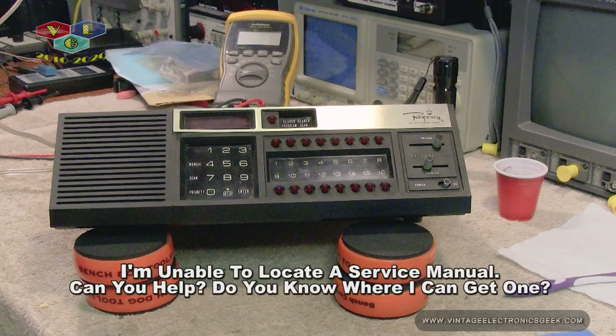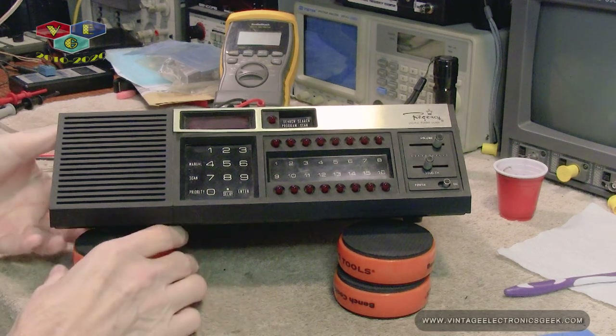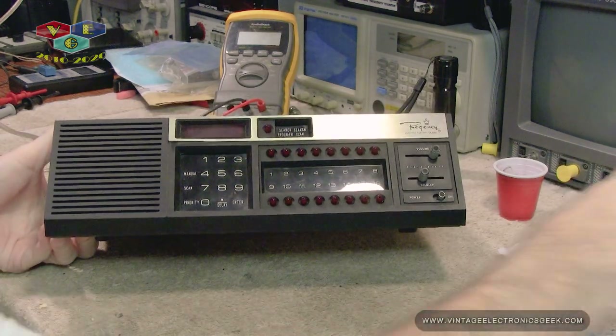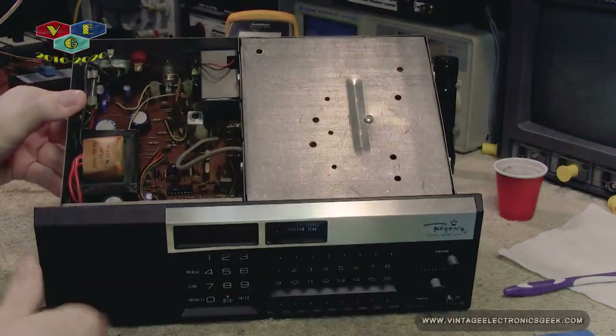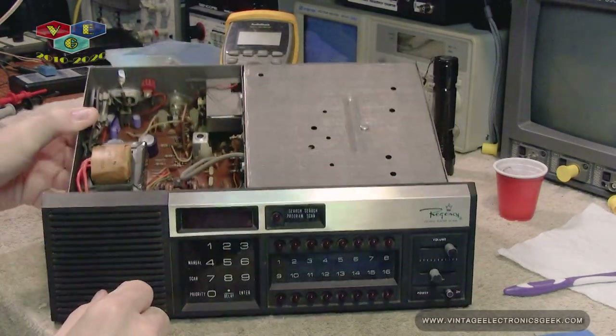At the time of this filming, absolutely no service manual or schematic for this device is available. I suspect it'll actually be that way even after I post this video. I had already started taking it apart, and that's when I decided I should probably do a video on this, because there's not a repair video on YouTube about it. Let me reposition the camera and we'll take a peek in here.